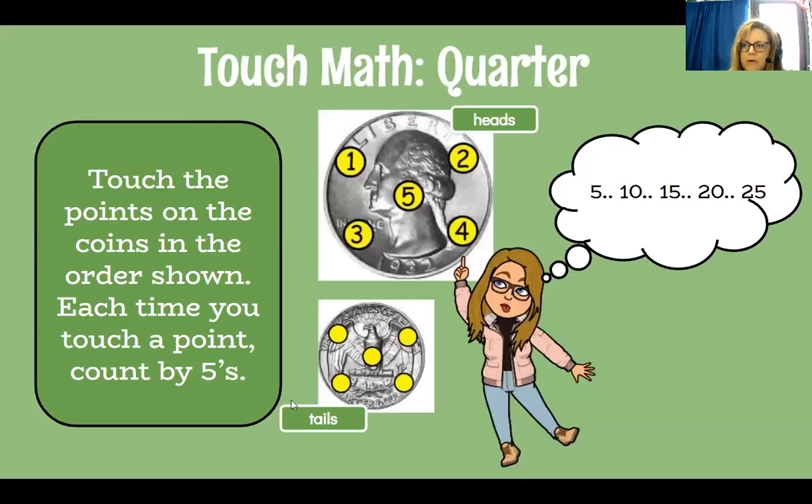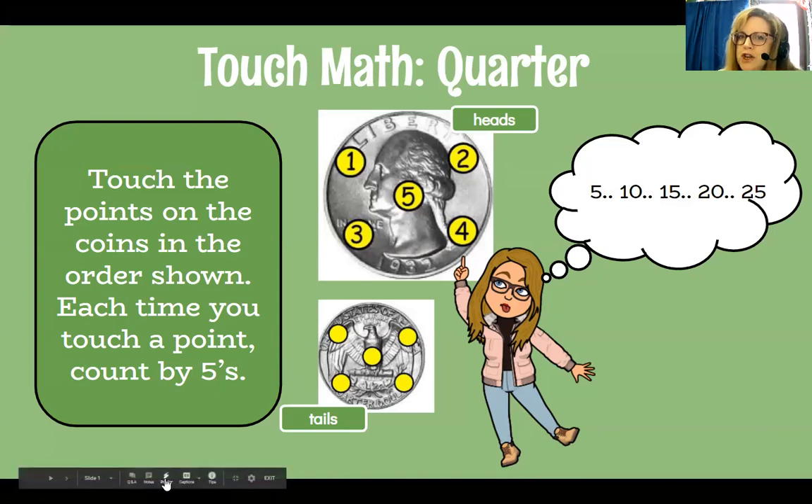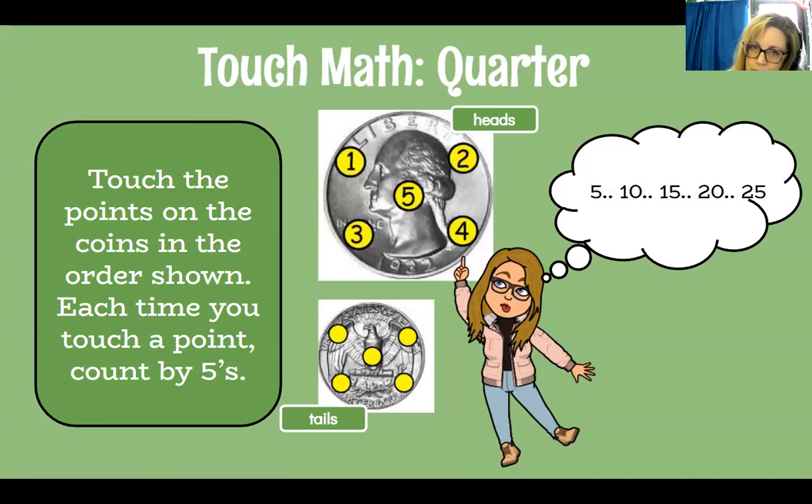Hey everyone, today we are going to be learning a new way to count money. It's not really new, but it's just another way that you can do. It's also about identifying coins and their amounts. Previously I talked to you about counting quarters and counting by 25s — 25, 50, 75, $1, $1.25, $1.50, and so on. Some of you struggled with counting by 25, so I wanted to show you this video called Touch Math for coins.